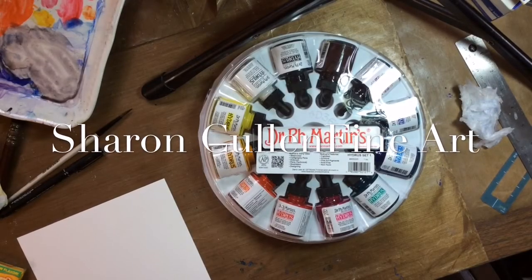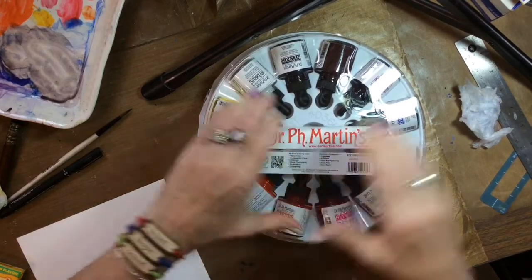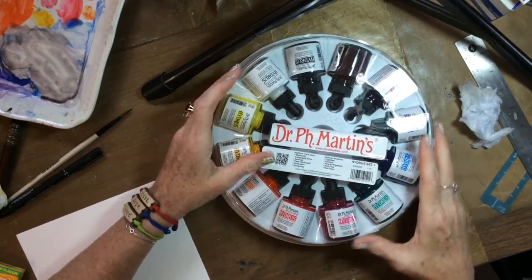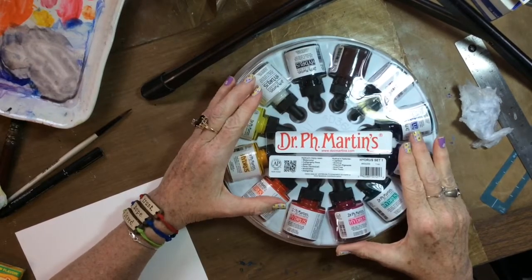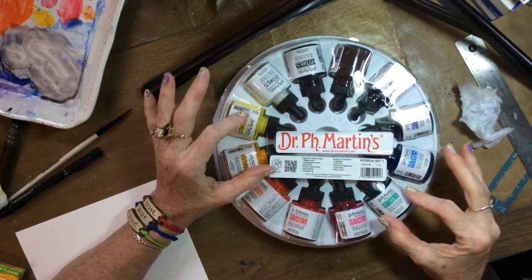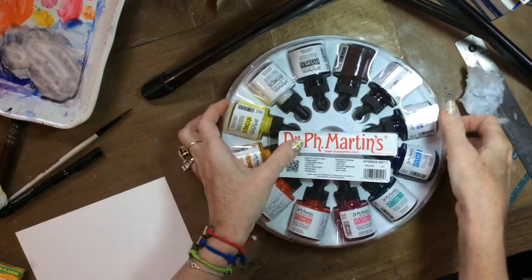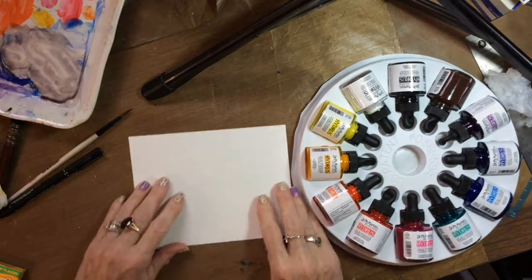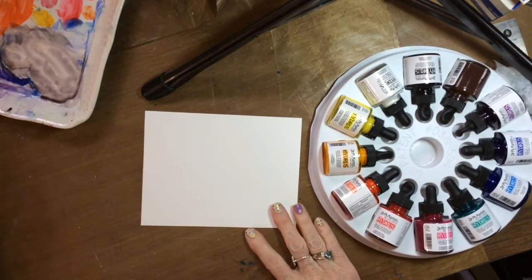Hi guys, today I wanted to show you that I got set number one from Dr. Ph. Martin's Hydrus Watercolors. I'm really excited about these — I've heard nothing but wonderful things about them. I'm just going to do a little swatch of all the colors so we can see what they're like.